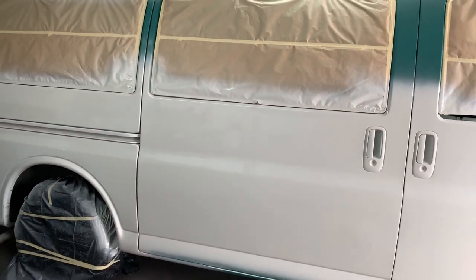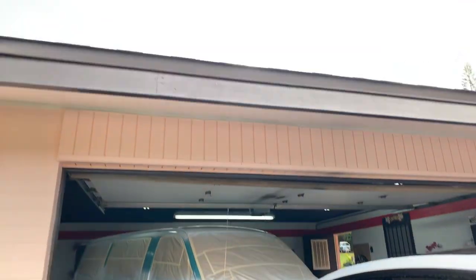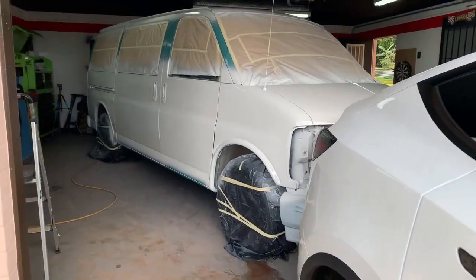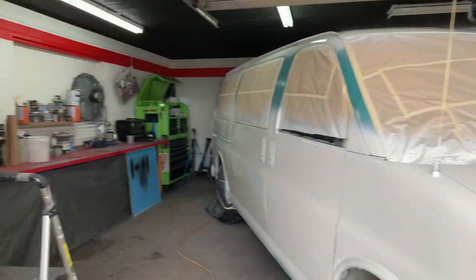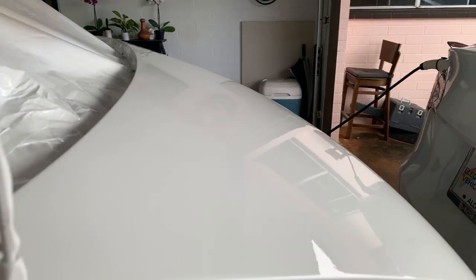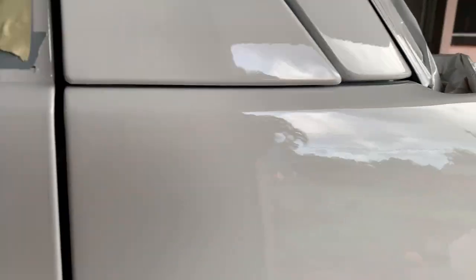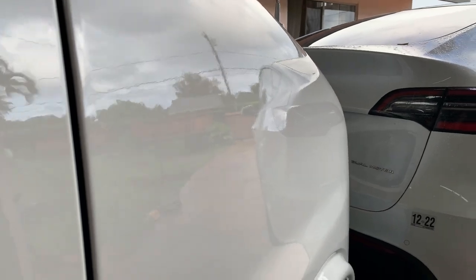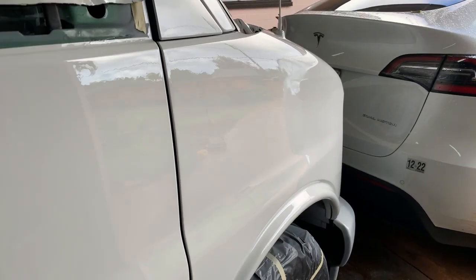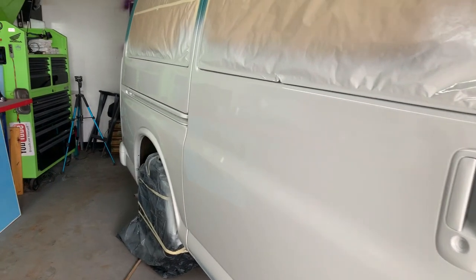I think the job came out fantastic for spraying in my garage like this. Take a look — home garage setup, intake coming in over there, fresh air coming in and exhaust going out. As far as the paint texture, not bad. A little orange peely, but I tried to float it on as best as I could. Pretty damn good for a single stage — very nice gloss. No runs. I am known for being able to lay on paint really wet without running it.